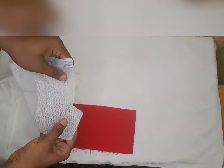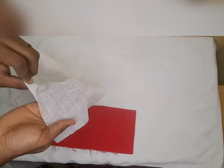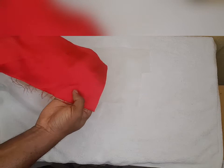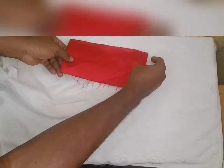Next, we'll put our fabric on the fusible interface. Always remember that fusible interface has two sides: the part that has a gum and the part that doesn't. The gum part is the rough side. So you put your fabric against the gummy part of the fusible interface. This is our front, this is our back — we want to put our back against the gummy part of the fusible interface.